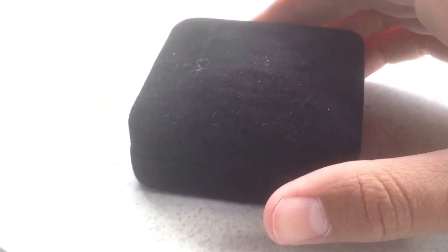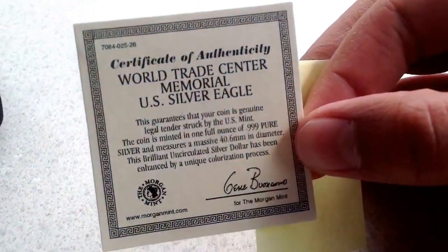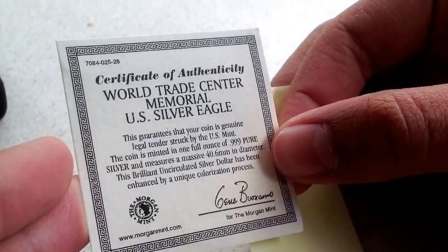I think I know what it is. I see nothing else in the envelope. Nice and plain box. There's some paperwork here — I don't know why it says 25. But here you have the certificate of authenticity. Royal Trade Center Memorial, Royal US Eagle.